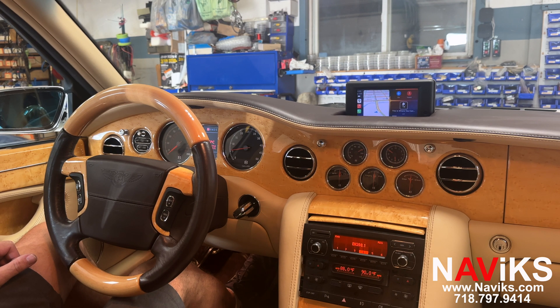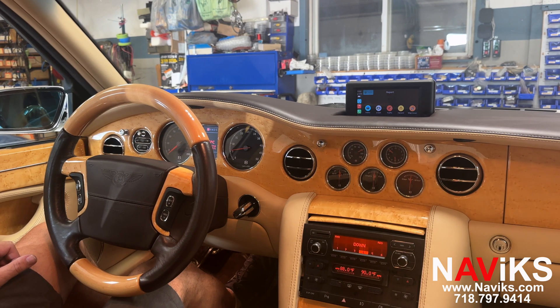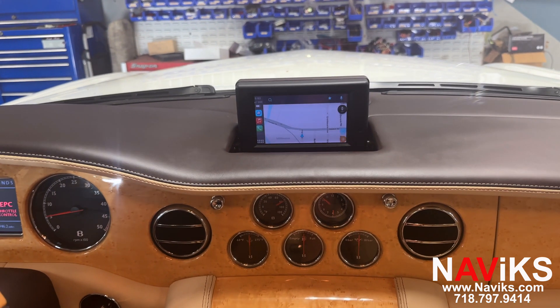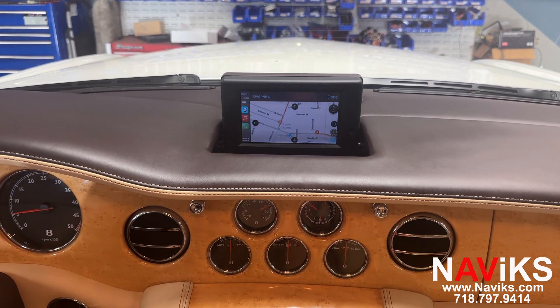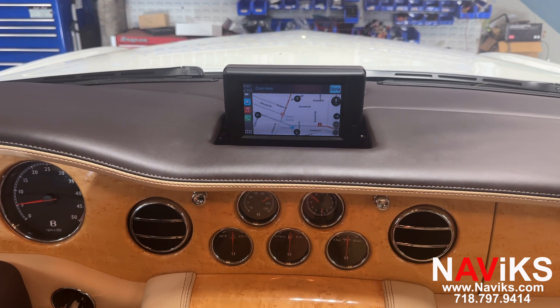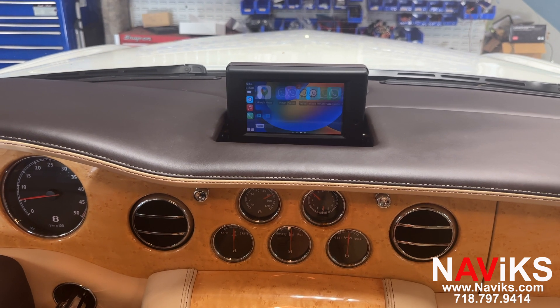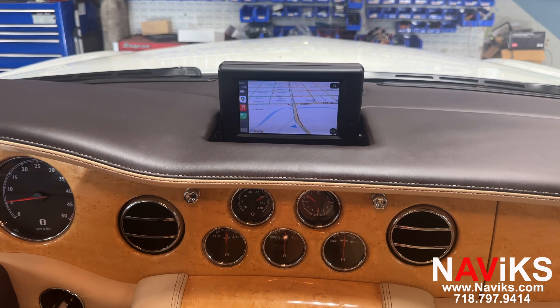Let's go to Waze first and change the view in Waze. Now let's go to Google Maps to quickly show you some of the popular apps, and let's change the view in Google Maps as well.